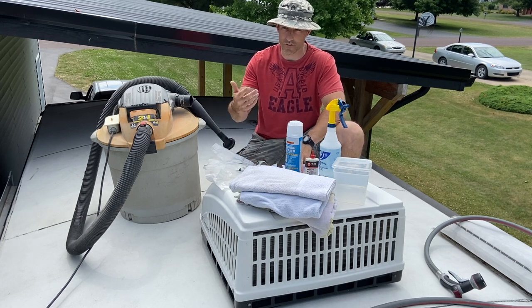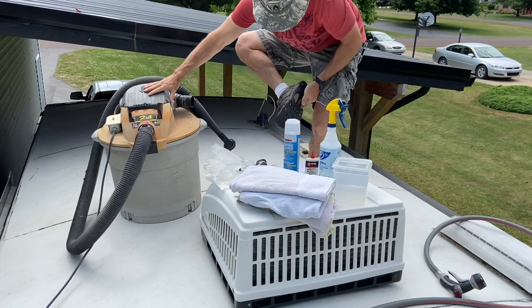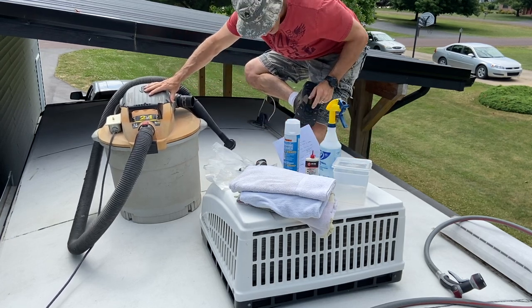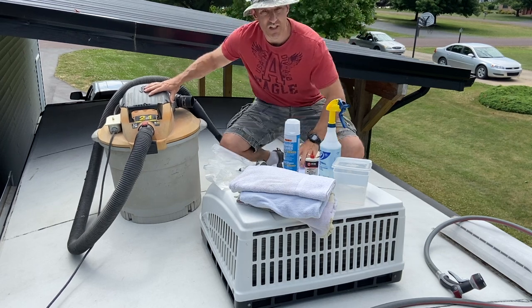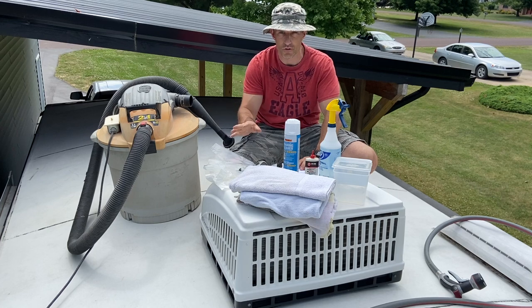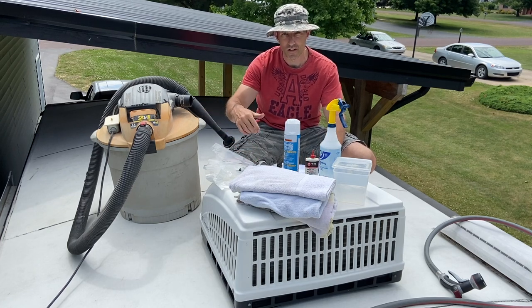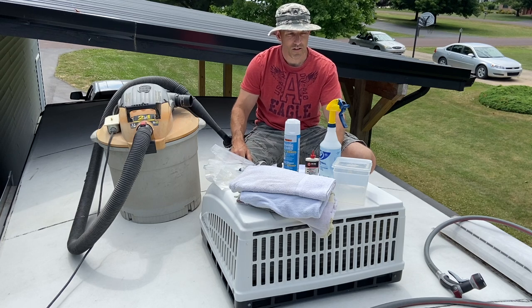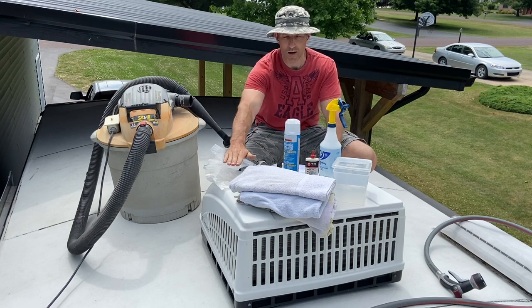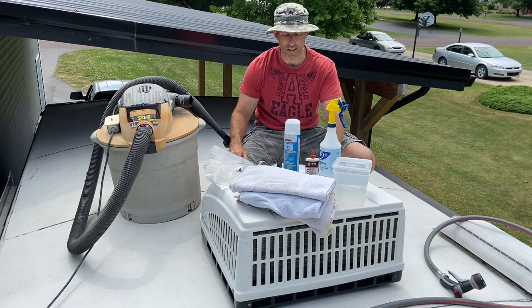First thing I'm going to go over is some safety. Before you climb up on your roof, look at the bottom of your shoes. Make sure you don't have any stones stuck in the bottom so you don't come up and start putting holes all through your roof. When you're climbing up your ladder to get on your roof, be careful. My camper is 11 foot to the top, so it's quite a ways down to fall off that ladder.